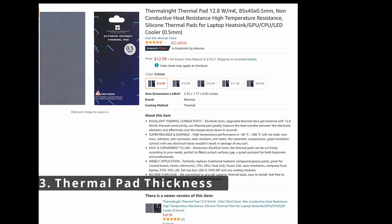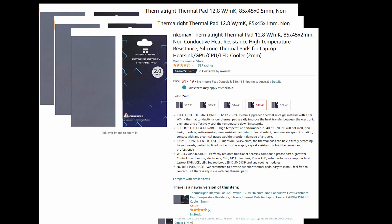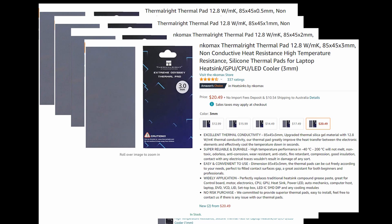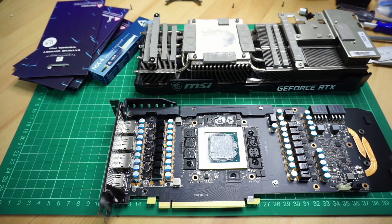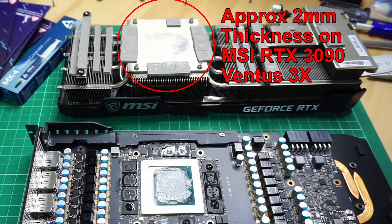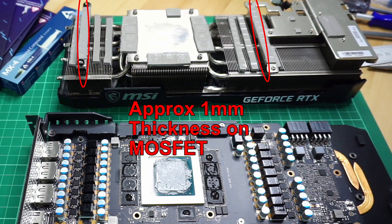Tip number three: thickness of the thermal pads. When shopping for thermal pads, you need to buy the right thickness. Make sure to find a video of someone opening up their GPU and checking the thickness of the pads, or you can try to estimate it yourself by looking through between the backplate and the PCB. I bought both 2mm and 3mm, which meant I had to double up on costs. If you want to replace thermal pads on all the other components like the capacitors and MOSFETs, make sure about the thickness on those as well because they can be different than the memory modules.